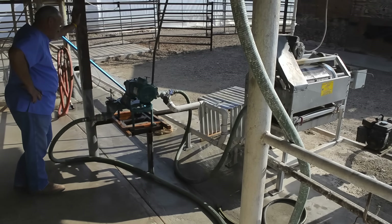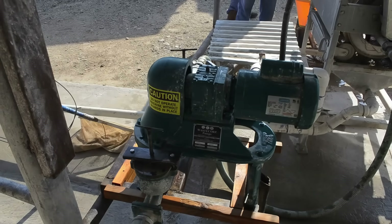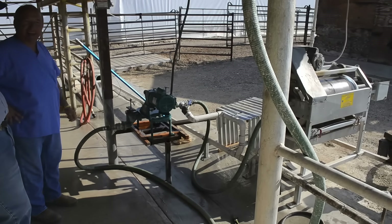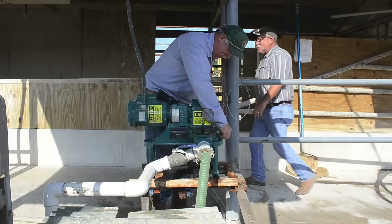WasteCorp mudsucker diaphragm pumps are an entirely new breed of wastewater pump designed for heavy use applications. We work with operators in both the private and public sectors with a goal to maximizing fluid handling productivity, while designing custom pumps that are easy to use and service.